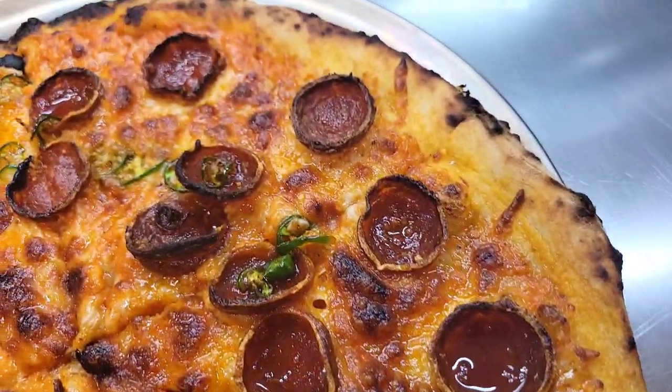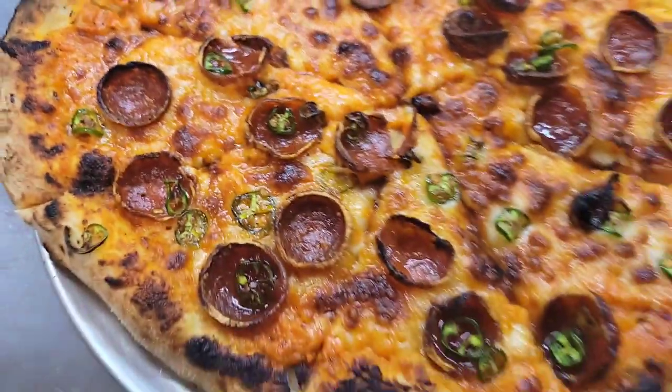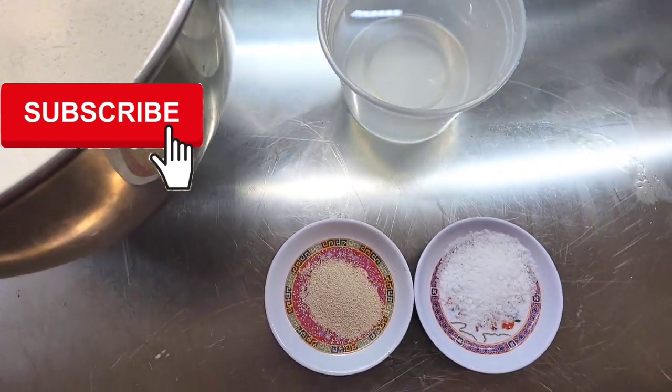If you want to make good pizza, you're going to need a good dough recipe, but if you want to make great pizza, you're going to need this recipe. Welcome back to the channel, my friends, and if you're new here, welcome to Cooking with Chef Twan.